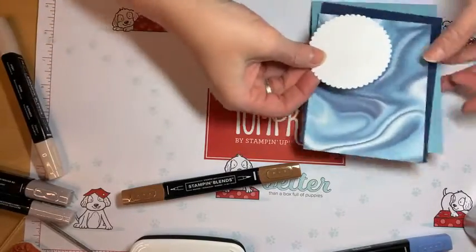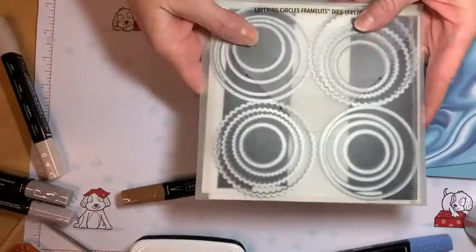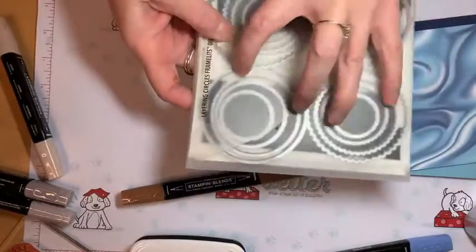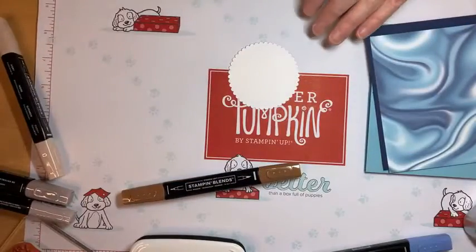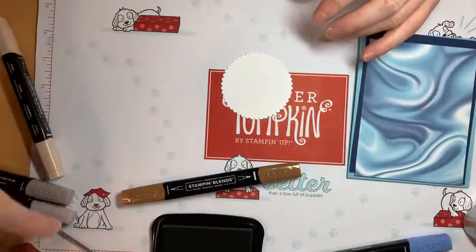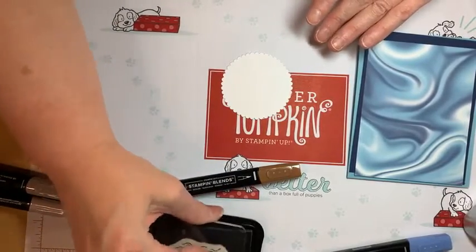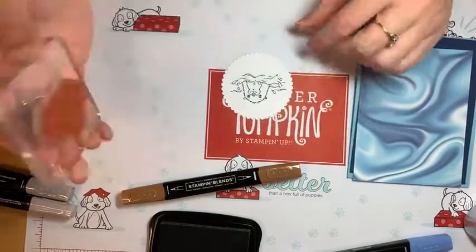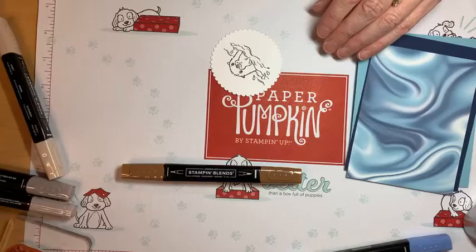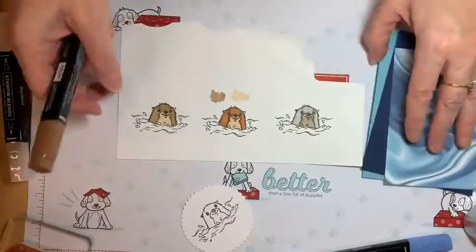I cut out this circle from the Layering Circle Dies — you get a ton of dies for the price. Every size of circle you essentially need for a card or scrapbooking is on here. Let's go ahead and stamp our little otter and color him according to our template. Before I get rid of my template, I need to let it dry. Before you color with the Blends, let your ink dry a minute.